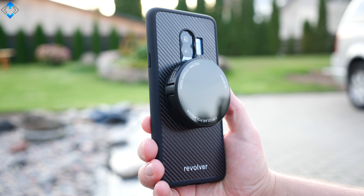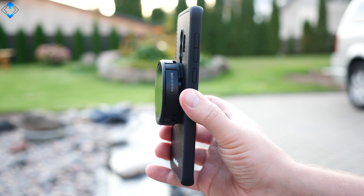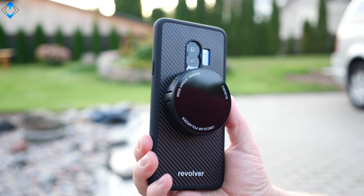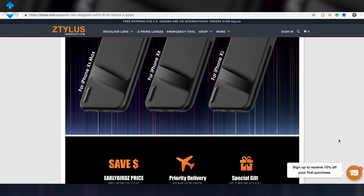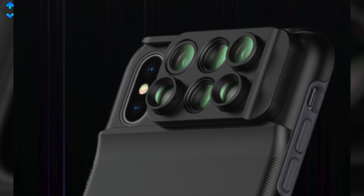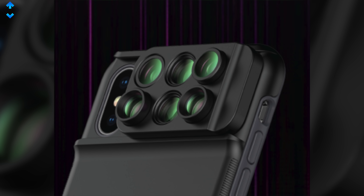Finally, the case itself feels nice and protects your phone. The case is designed for different phone models and if you're interested in picking one up, you'll find a product link down below the video. I also suggest checking out the cases for the new iPhones — the new lens system looks really promising and I can't wait to test it out. All the links will be down below the video.